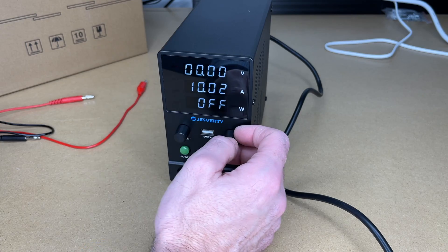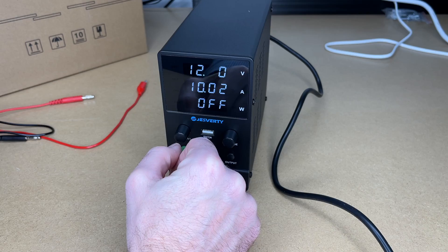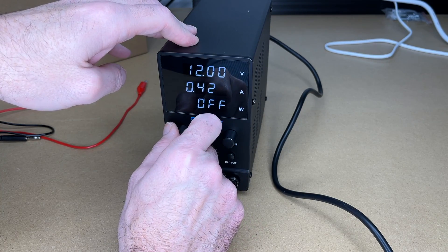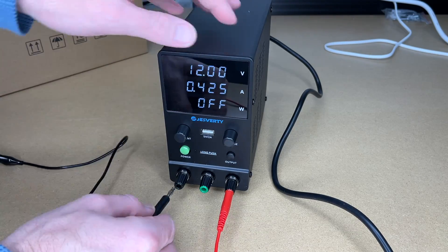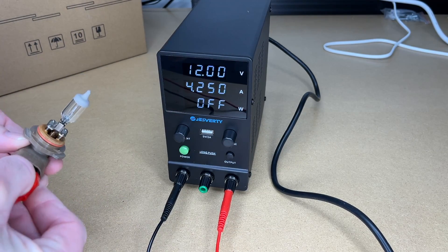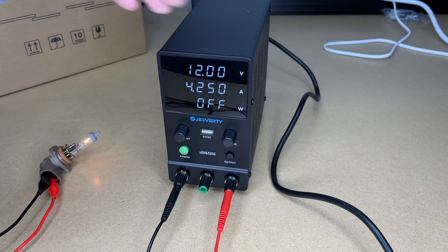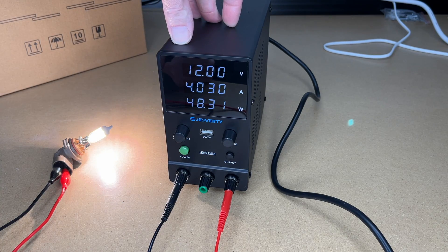Let's set this to 12 volts and set our current to four and a quarter. Now I'll place my leads in here. I have an automotive headlamp — I'll clip onto the terminals. I'll hit output and we can see that light up. I'll hit output again and it will turn off. Let's turn that back on. We can see this is drawing 48 watts.